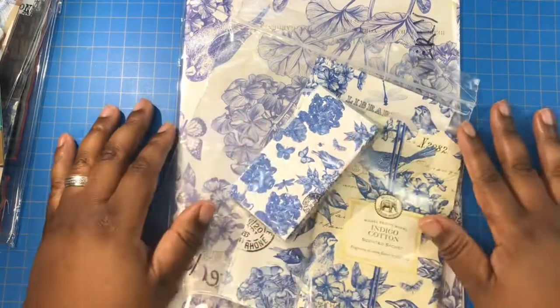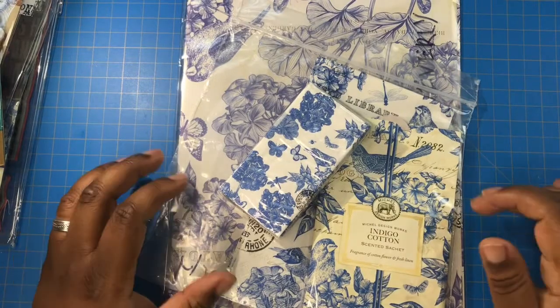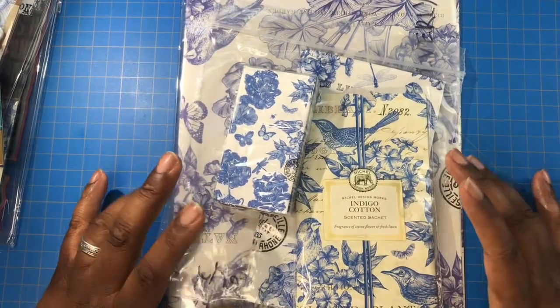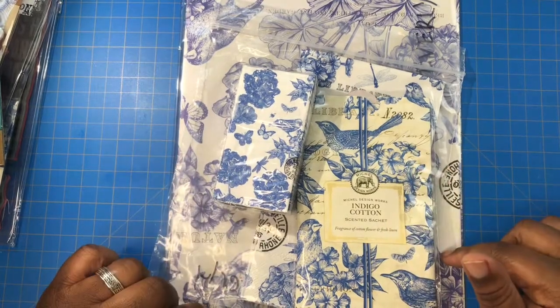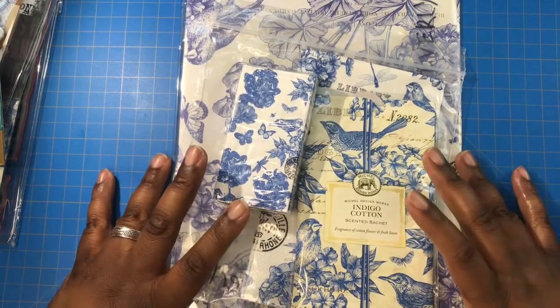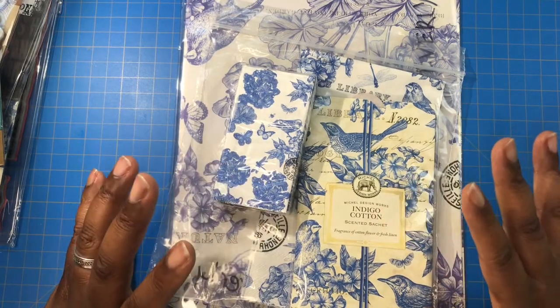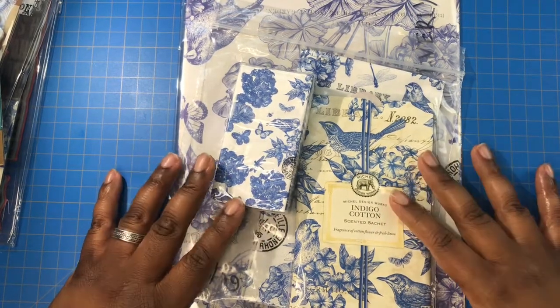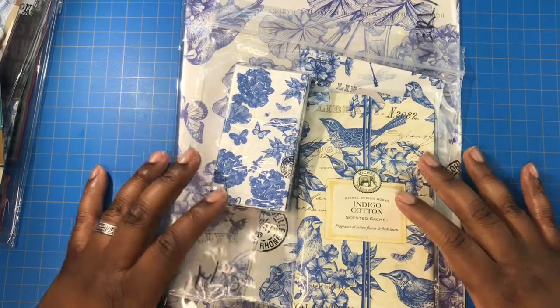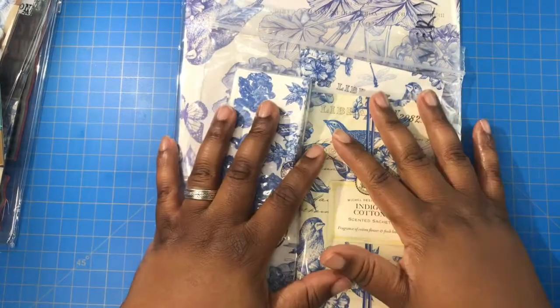Hey everybody, it's your girl Bev and I'm back with a planner haul. I was on some sales on YouTube and I have a small order from Crafters Companion and a gift from my big sister.